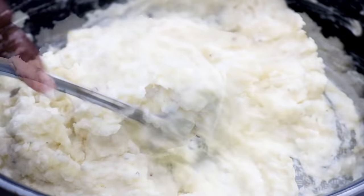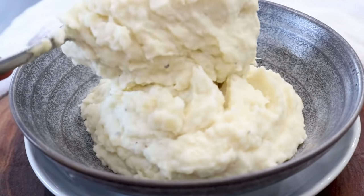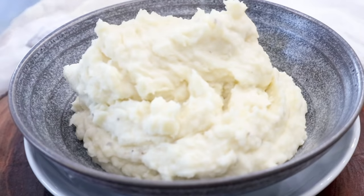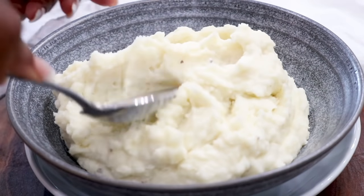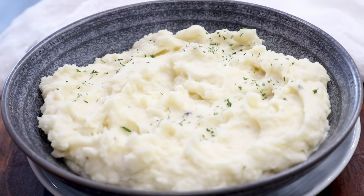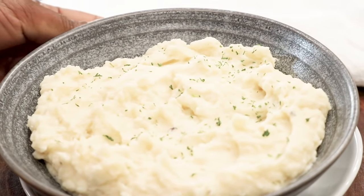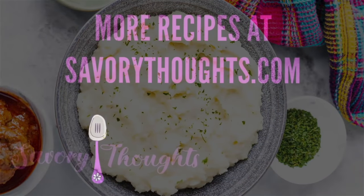Now we're going to transfer the potatoes into a bowl so that we can enjoy this deliciousness — this creamy southern mashed potatoes that you've made to enjoy with your family. Garnish with butter or parsley flakes and enjoy.